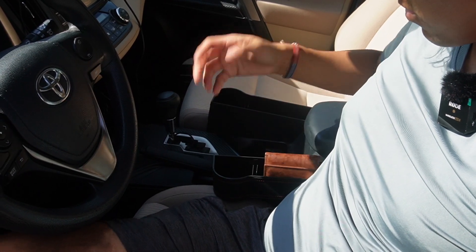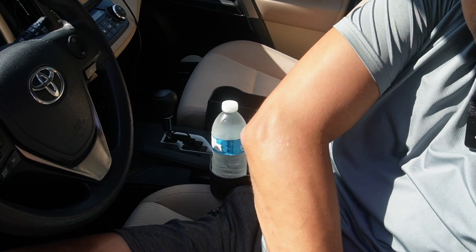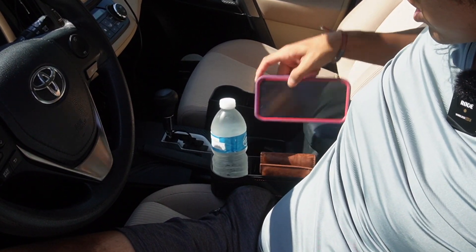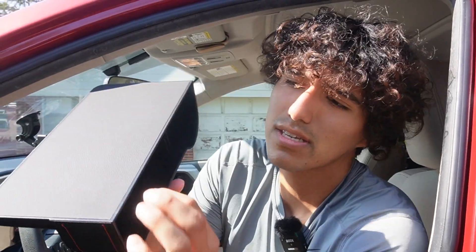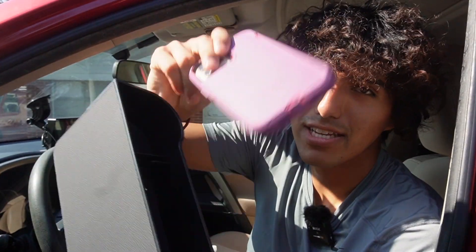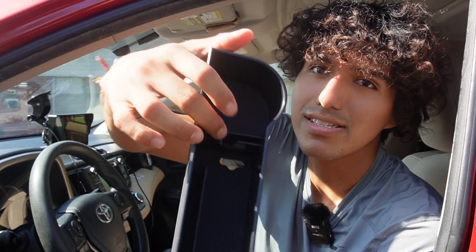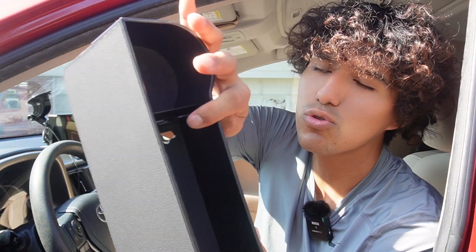I can fit things like my wallet, a water bottle, and even my phone. It does have a dedicated compartment for the phone, but I can't fit mine in there because of my case — I'd have to take the case off, or if you have a thinner phone it'd be easier to place in there. In the center there's also a slit where you can fit a few credit cards.